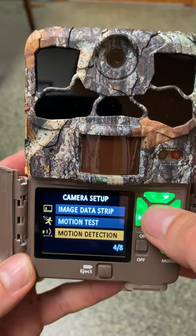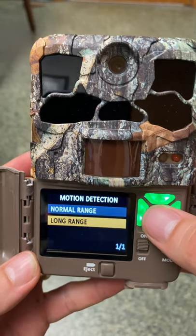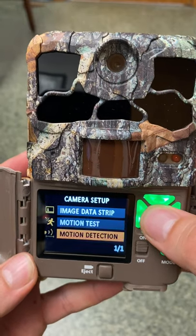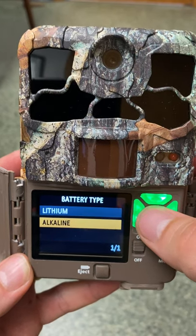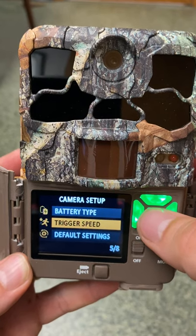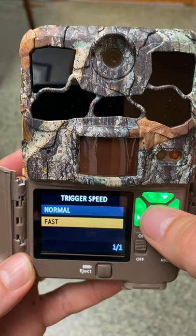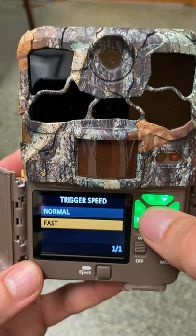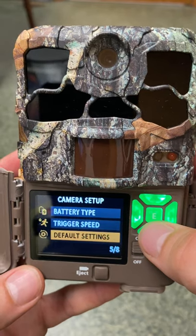For motion detection, we want long-range detection — we want to capture animals as far away from the camera as possible. On page five, battery type should be set to alkaline — make sure it's on alkaline. For trigger speed, we want fast trigger speed so the camera takes photos as soon as movement is detected.